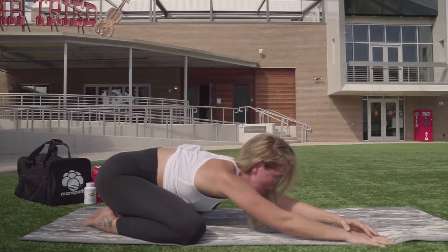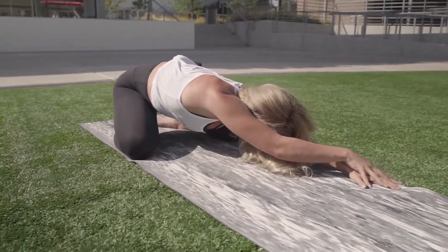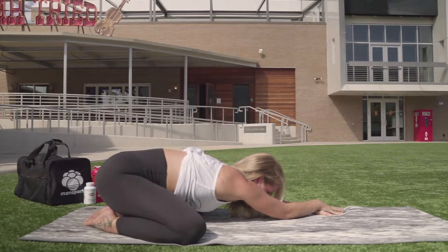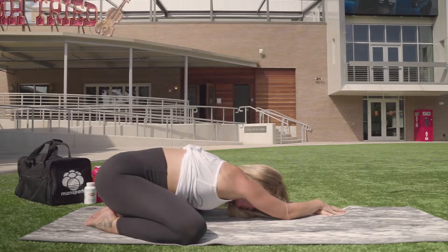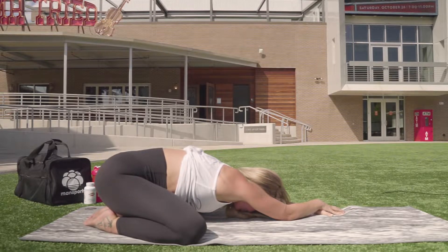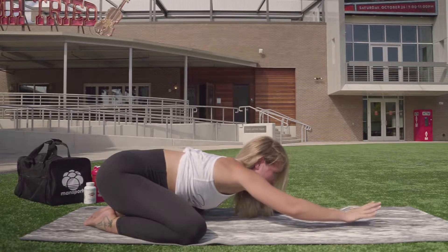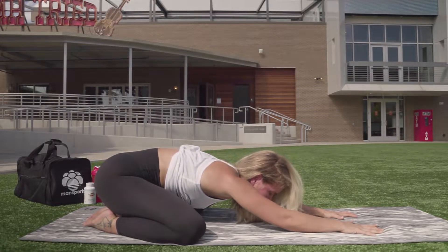On your final exhale, travel both hands to the left side of your mat, draw your right shoulder and hip crease down, and take three rounds of breath. After your final exhale, come back through neutral and settle in one last time.